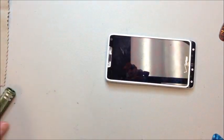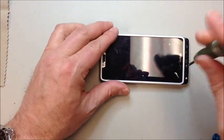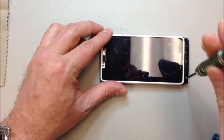Set that aside for now. If you need to, you can add some double-sided adhesive tape to put it back on. So we've got three screws on the bottom, two on the top, and three down each side — go ahead and remove all of those.